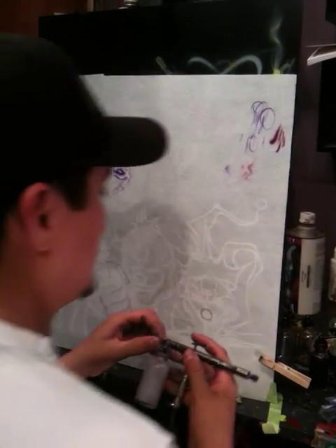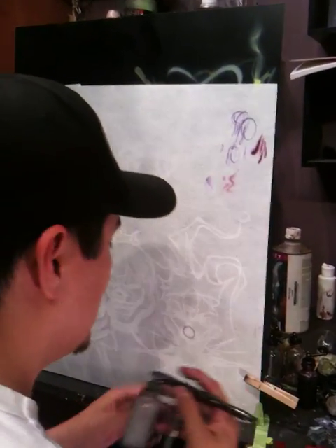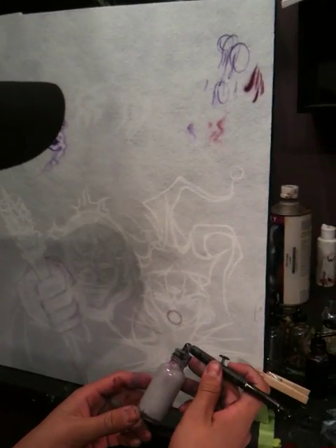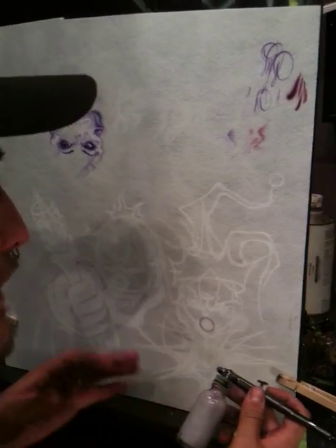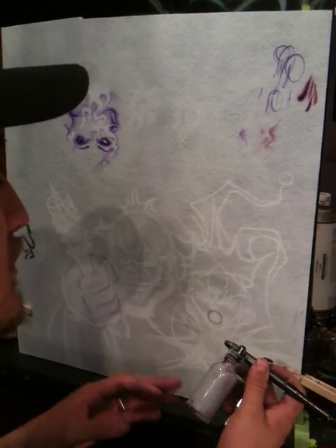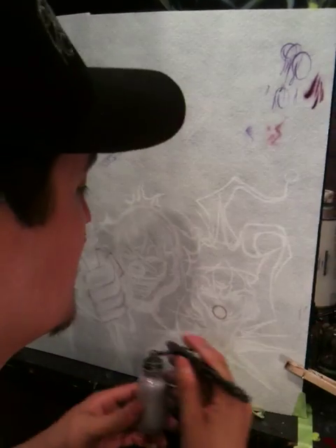All right guys, I'm going to do a little bit of some process shots here, just do a little bit of practicing. Right here I'm starting with some white and black, a little bit of purple added to it, make it like a grayish purple. We're going to do two mixes: one just light gray, and the next solid black.